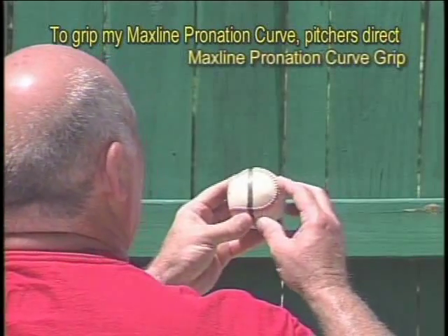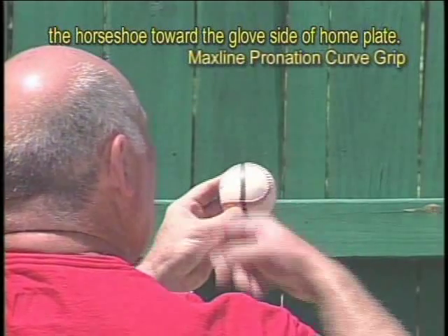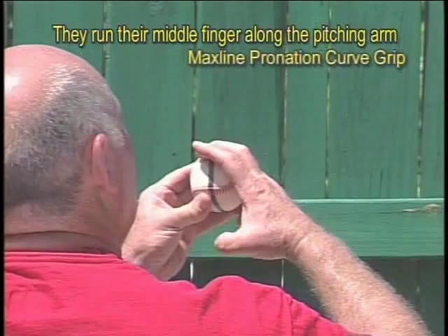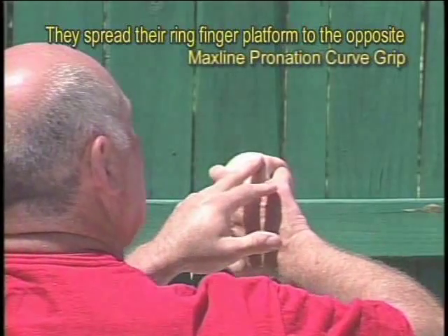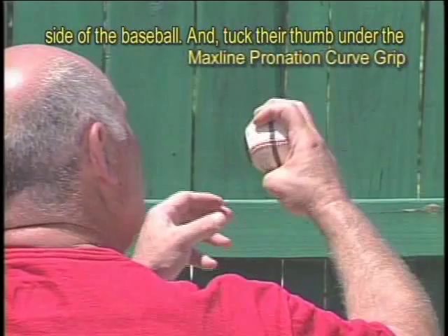To grip the MaxLine pronation curve, pitchers direct the horseshoe toward the glove side of home plate. They run their middle finger along the pitching arm side of the loop and strongly press against the seam. They spread their ring finger platform to the opposite side of the baseball and tuck their thumb under the baseball.